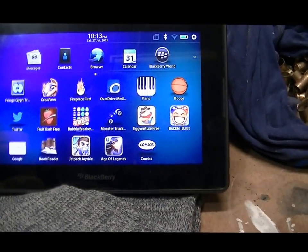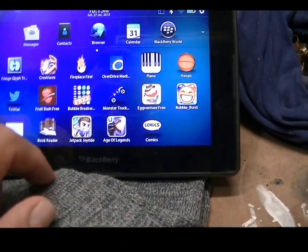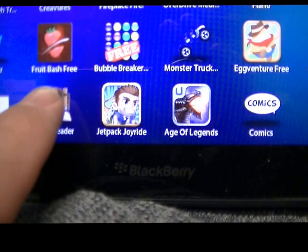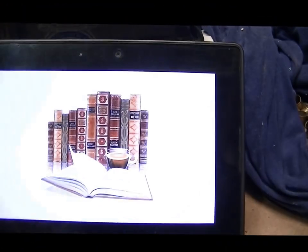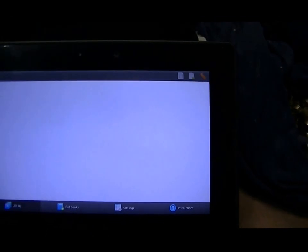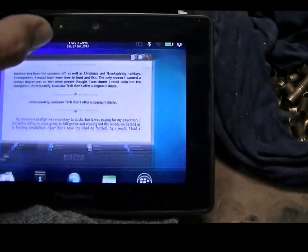The two apps I use for regular ebook reading: one's called BookReader, it's on the Blackberry app store — that's basically what the app looks like. I really like this one, I've never had a problem with it.